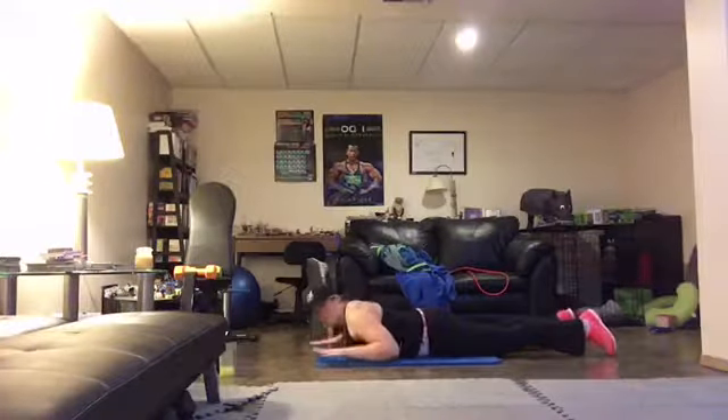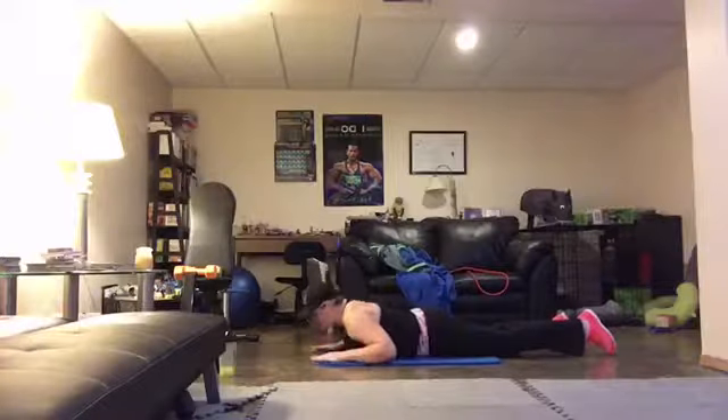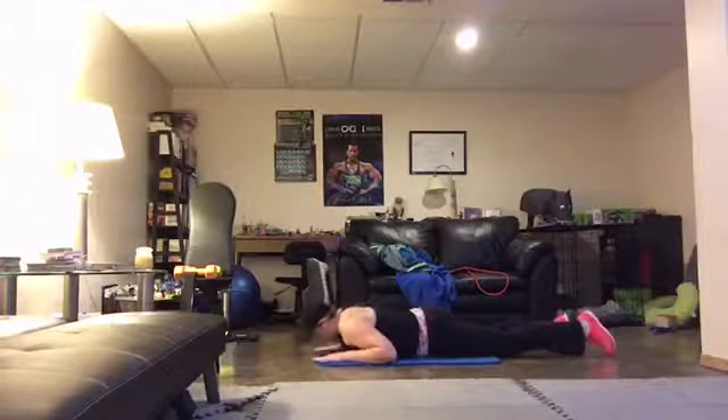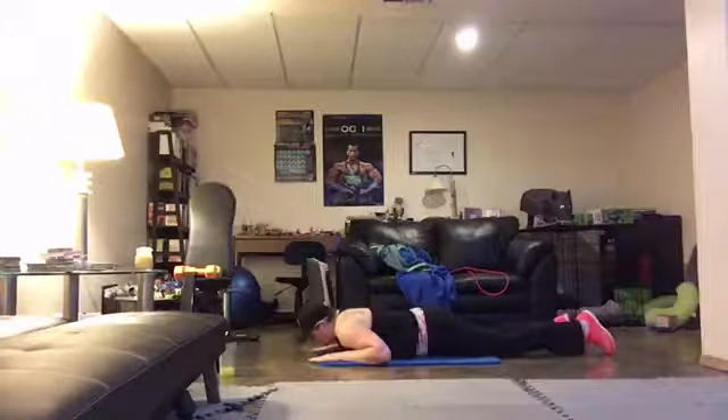Press the shoulders down your back. Squeeze. Two more. Last one.